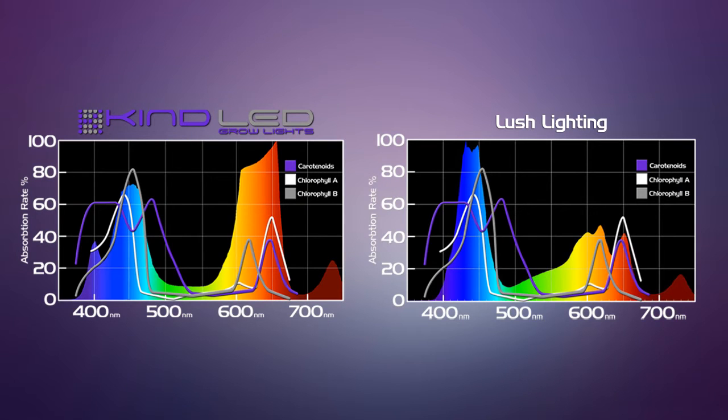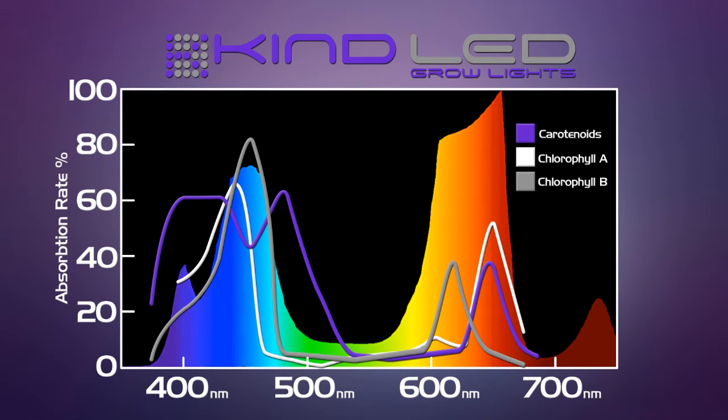Taking a look at the spectrum next to each other, we see that Lush Lighting has a really strong showing in the blue area of the spectrum, but to have so much blue in ratio to red — that's a little odd. Looking at these two spectral readouts side by side, we would definitely go with the Kind LED K5 series spectrum. Represented by the lines overlaid onto the spectrum are the absorption percentages for the colors of light needed to produce chlorophyll A, B, and carotenoids within the plant.